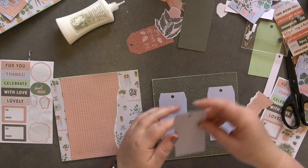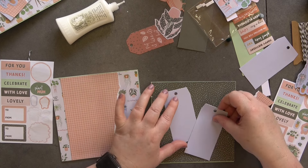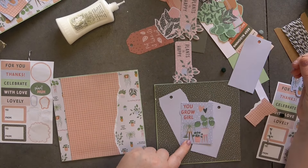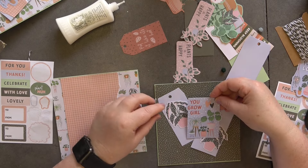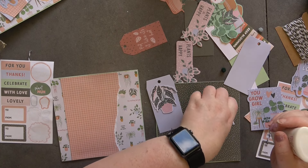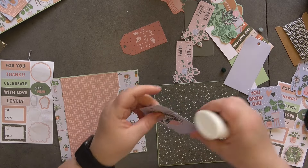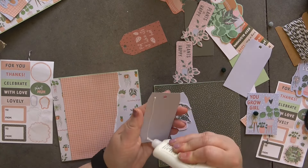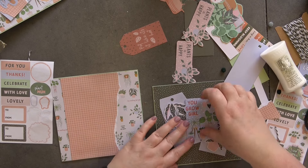For this one I'm thinking of using the tags again. I'm going to use 'Bloom and Grow' under there. I want to decorate these two tags up — maybe like that, yeah I think that'll work. There's one and there's the second one. I'm going to glue these down onto my card base itself — there's the first one and our second one. Then this is going to go there and I'm going to pop it up on some foam.